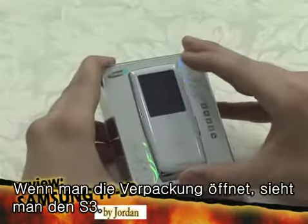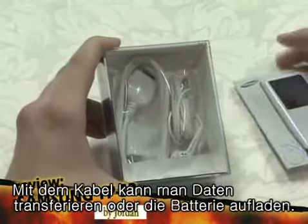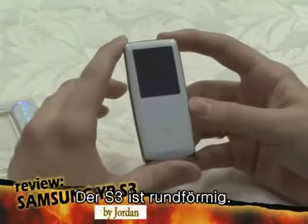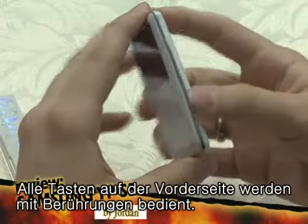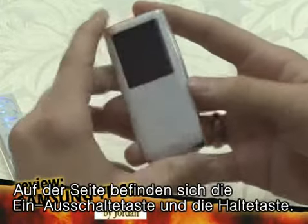As you open the case, the S3 is in the front, and the headphones and the cable are in the back. With the cable, you can transmit data and recharge the S3's battery. The S3's shape is round, the sides are very elegant chrome, it feels very soft to the touch, and all of the buttons on the front are touch. On the side there's a power button with a hold function.